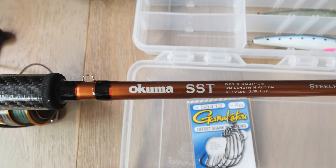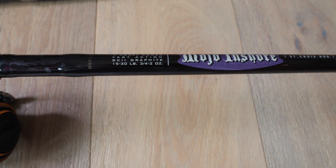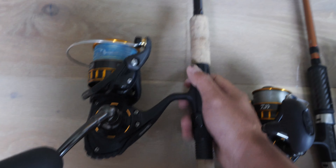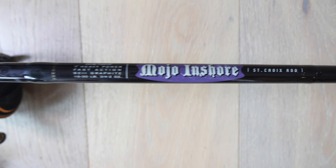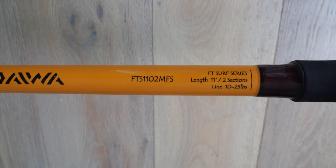The second setup I have is a Daiwa BG4500. I use this heavier one with 30 pound braid on this thicker rod. It's perfect for pier, perfect for anywhere where there's a little bit more structure or rock. Even for kelp patties, I was able to rip through it when I thought I was stuck. I also tried this on a charter boat just for bottom fishing with my kids, and my youngest daughter, who was 10 at the time, fell in love with it too.